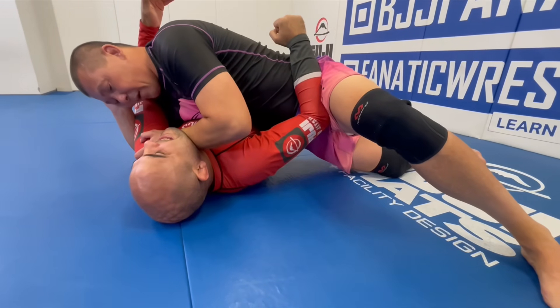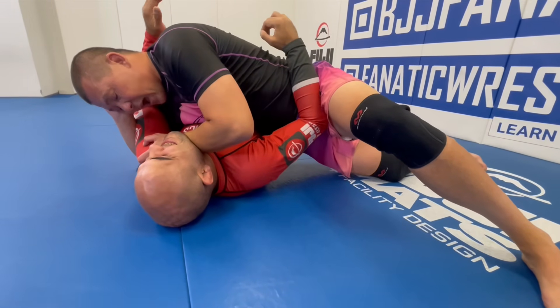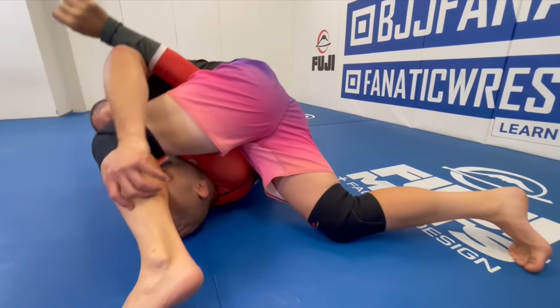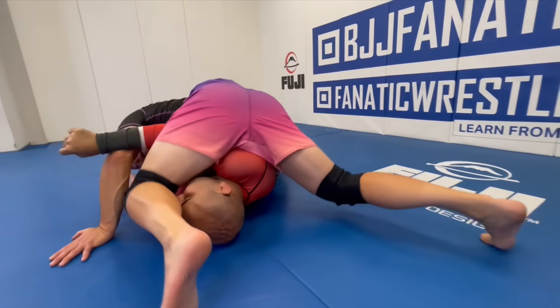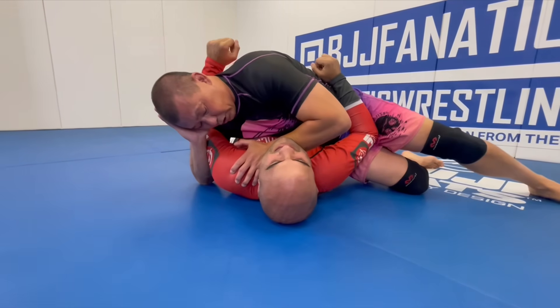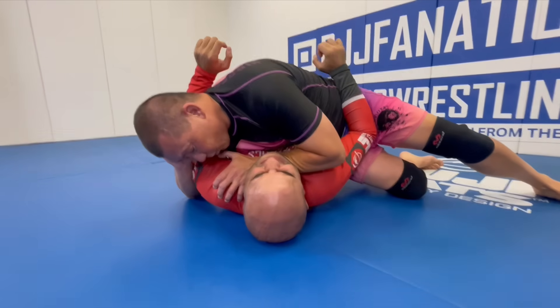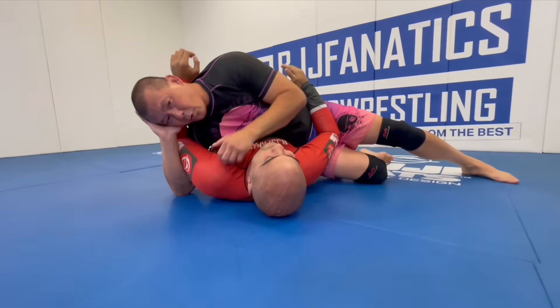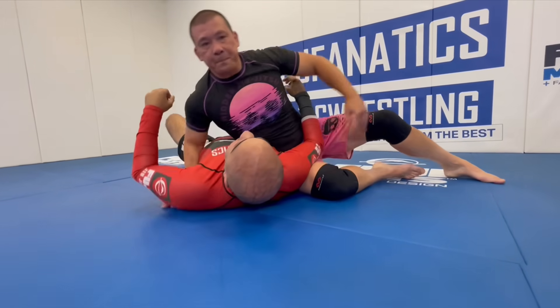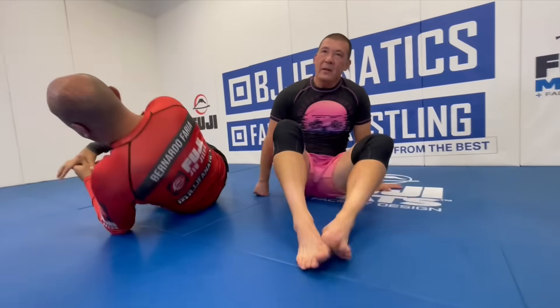It's just an attack that's really readily available. Anytime I get to cross side, I immediately start to put pressure on the neck — it's uncomfortable enough where you have to deal with it. And so now I have this attack or that attack, or when you start to push my arm or defend, if it doesn't work, the defense is going to create an opportunity for another attack.